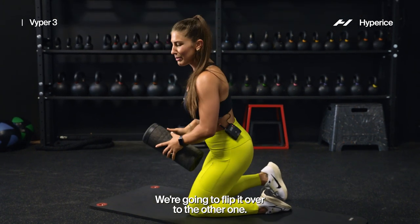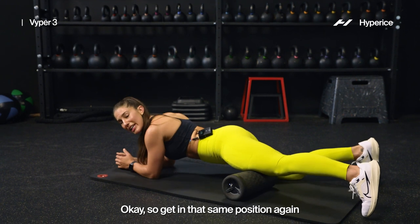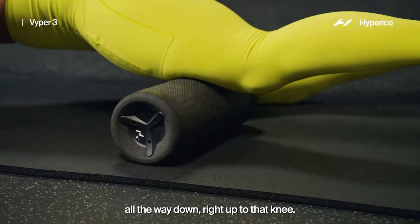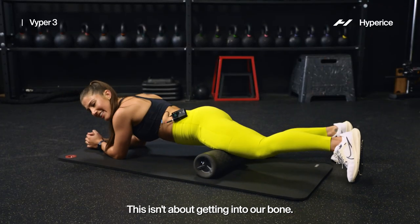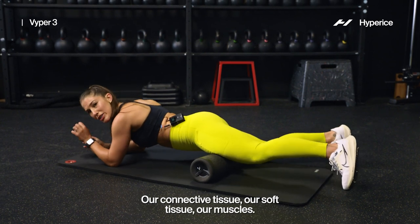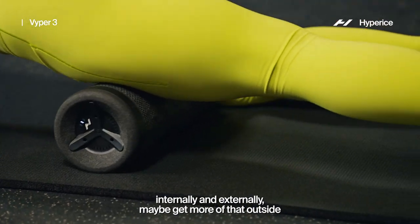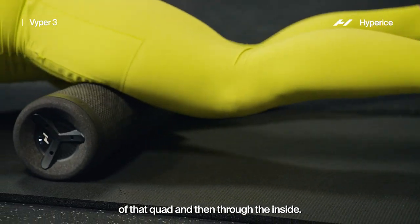We're going to flip it over to the other one — same thing, we're going to start with that quad first. Get in that same position, finding a comfortable spot as we roll all the way up, all the way down, right up to that knee. We want to be careful that we're not hitting those joints — this is about getting into our fascia, our connective tissue, our soft tissue, our muscles. So watch out for that knee joint. All the way up and through again, playing around with that foot internally and externally, maybe get more of the outside of that quad and then through the inside.